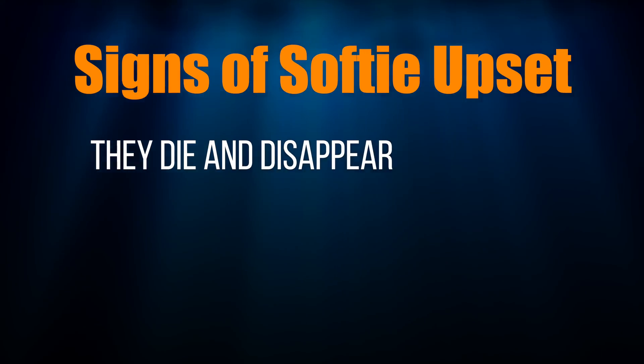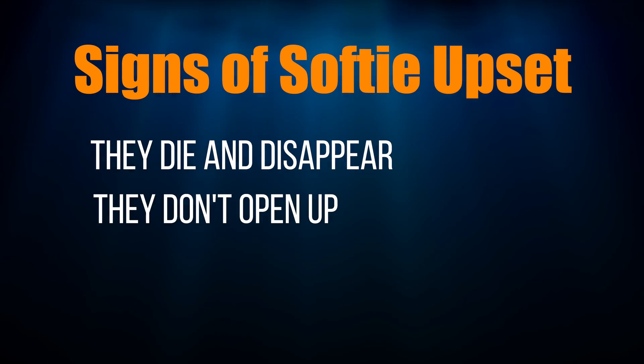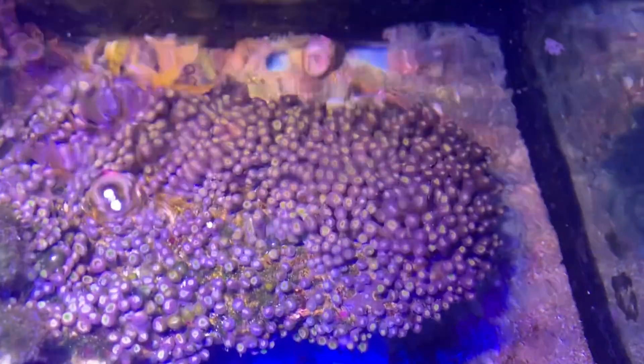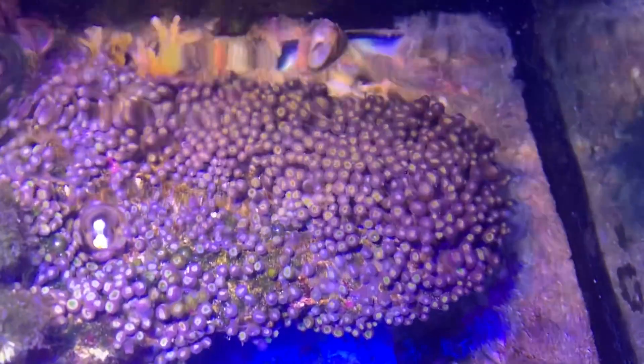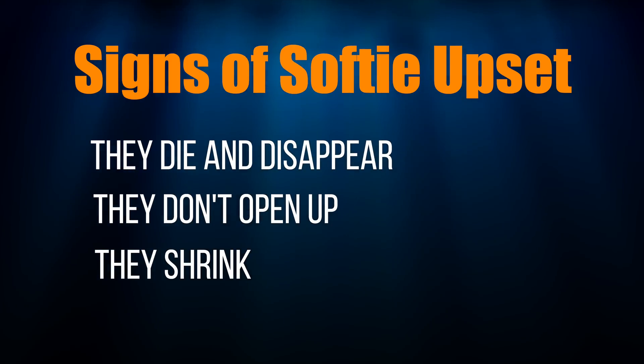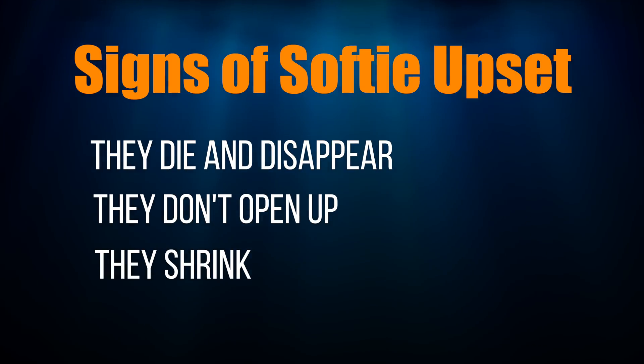When your soft corals aren't happy, you can tell because they die and disappear. They don't open up — for example, zoanthids. Unhappy zoanthids will stay closed and look like this. They shrink. This is more common with mushrooms — they still open up, but the coral gets smaller and smaller in size.